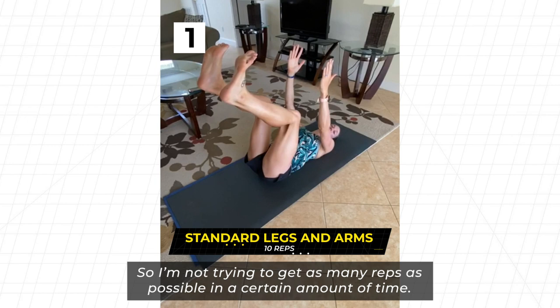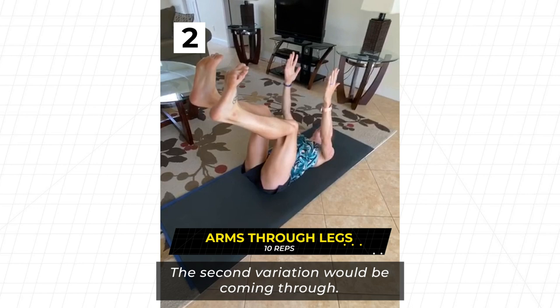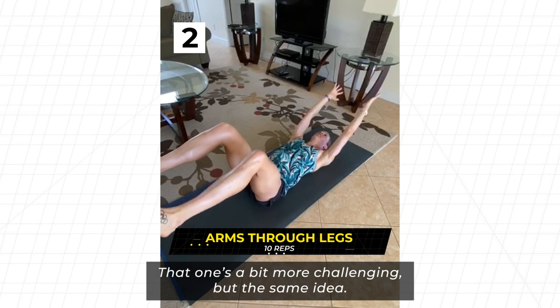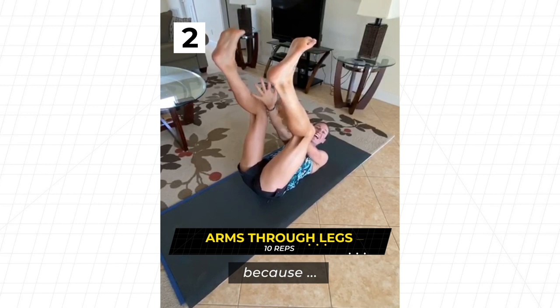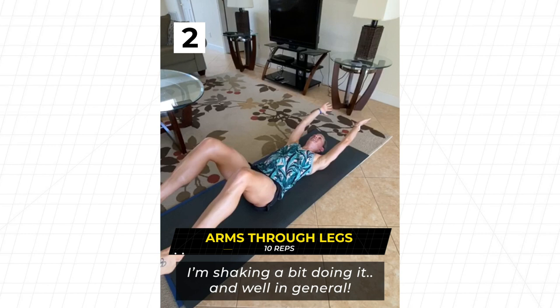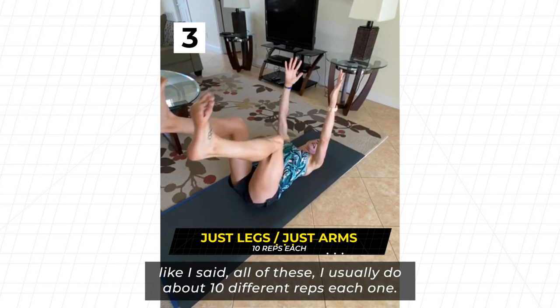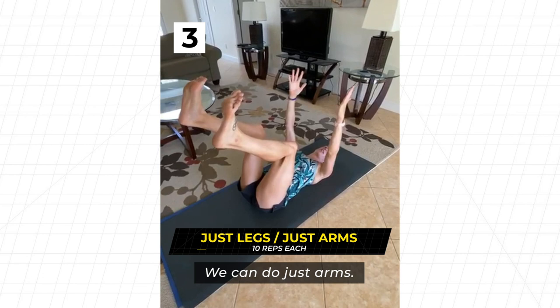The second variation is the same movement down, but this time I lift and move my arms through my legs — that one's a bit more challenging. You can probably hear my voice shake because I'm shaking doing it. You can also do arms staying up with just legs moving, or just arms on their own.